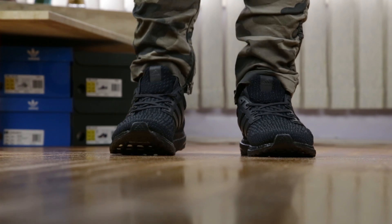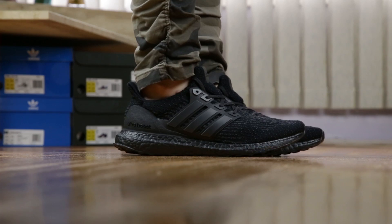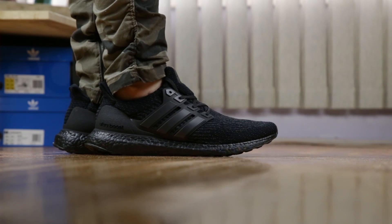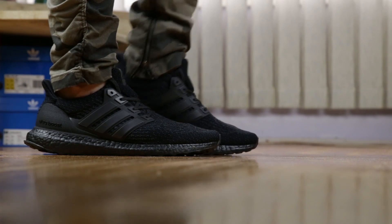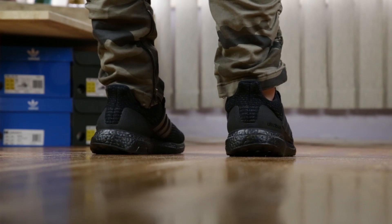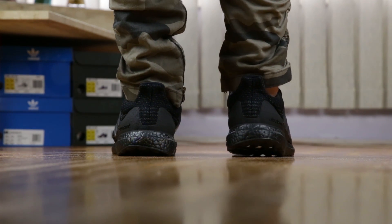Comfort wise, they feel much like any regular 3.0 Ultraboost — the comfiest Ultraboost you can possibly get if you're looking for a walking shoe, and great for running as well, which is what it's originally designed for. Price wise, these were LTD — Limited — priced at $260 before tax here in Canada. Almost every Boost-painted sneaker is sold $20 more here in Canada, so you have to pay the price for Adidas to paint it for you.